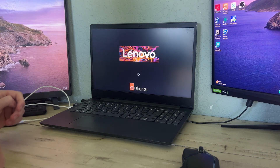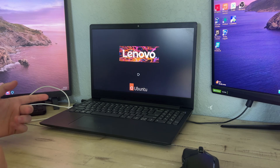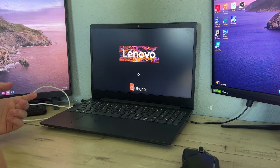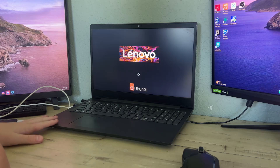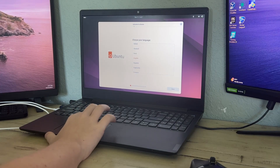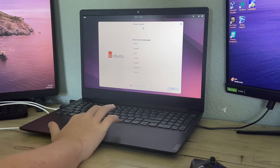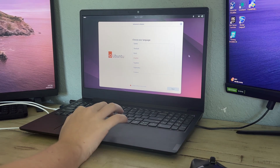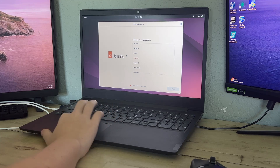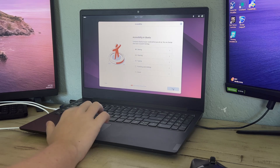Just let it load — if your USB drive is slow it might take a minute or two or even more. Be patient and let it do its thing. It may take some time depending on your hardware until it opens the installer. It might just show the wallpaper first, but then the installer app will open.